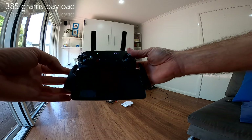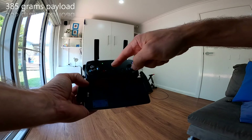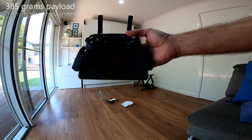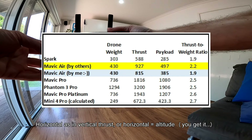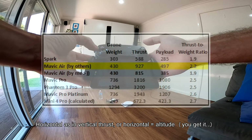That was absolutely it. What I found is that it makes no difference whether you're in normal mode or sport mode irrespective of the payload — the motors will spin up and try to compensate for the increase in weight or drag to maintain horizontal positioning. So there you have it: 385 grams is absolutely it.